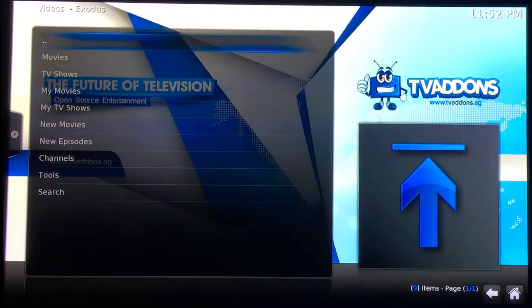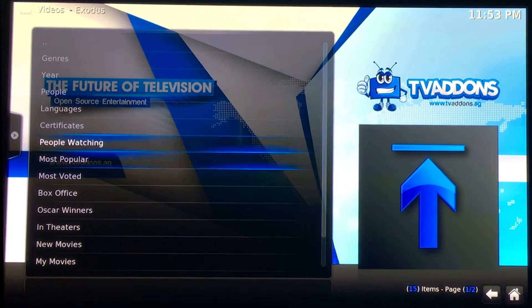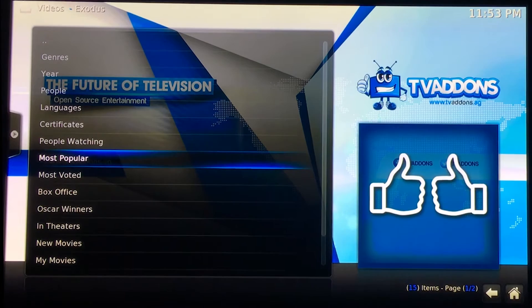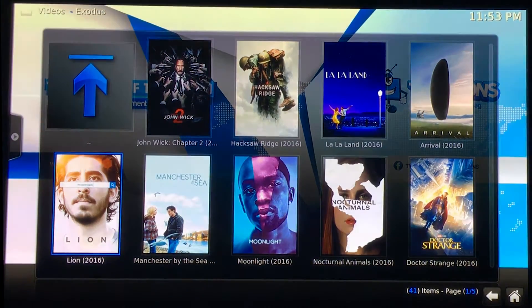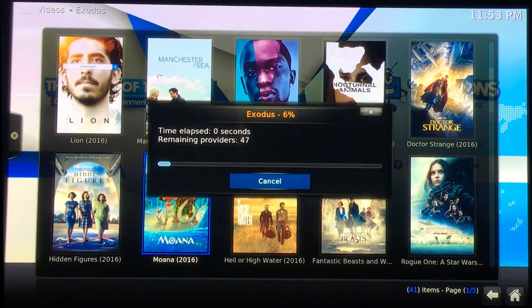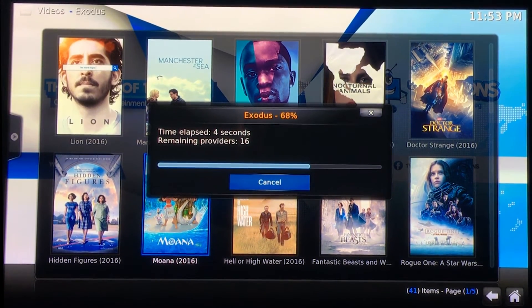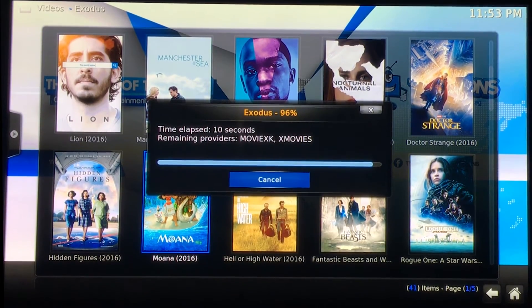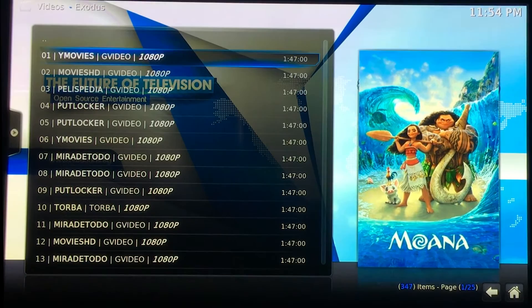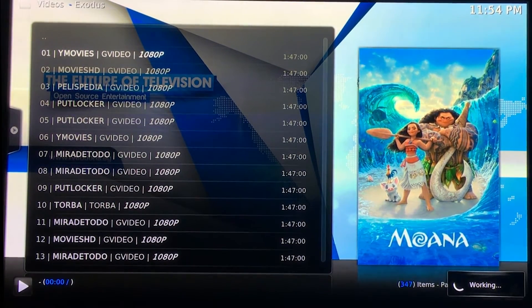Once you hit Exodus, it'll load movies or TV shows. Then you can search by any number of things — genre, most popular, people search, search at the bottom. I'll show you how to pull up a movie and play it. Right now it's connecting to all the providers throughout the world and it's going to pull up a list. You just select the top one and it'll automatically pick the best one for your internet connection. It'll automatically pull up this screen and sift through them — it could change from number one all the way to 200. Then your movie pulls up and plays.